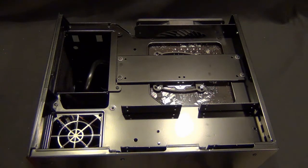Hey guys, Tim here. Today we're going to wrap up the build of the SUGO SG-09.